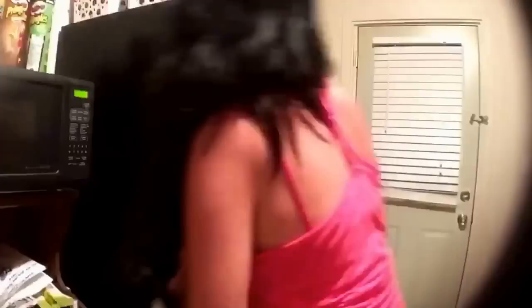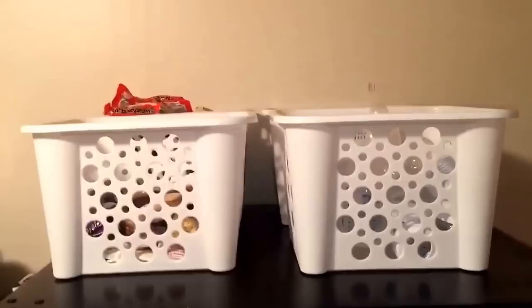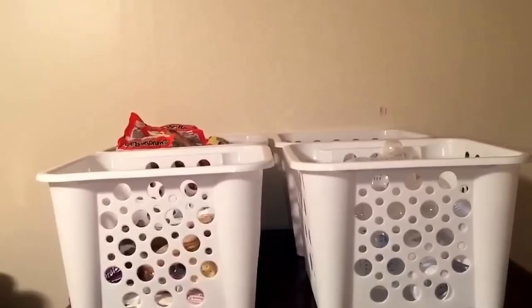I let that dry for a few minutes and replace everything back onto the shelves. Then I move on to the refrigerator — I use the microfiber cloth and the vinegar and water solution. The top of the refrigerator is already very clean since I had just done it a few days ago and organized everything in bins, so I did not do it here.